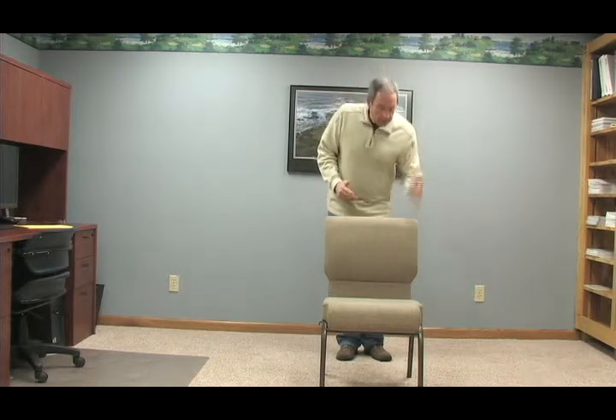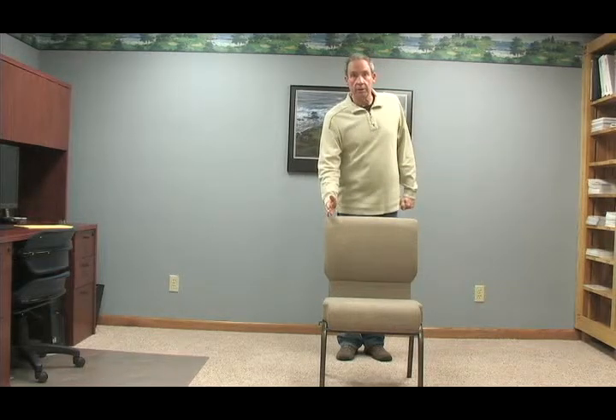Lateral stability is where a lot of church chairs come up short. Lateral stability is how well the left side of the chair is connected to the right side of the chair, or the right side to the left side, vice versa.